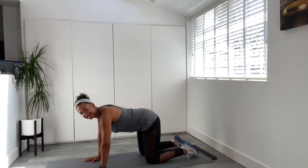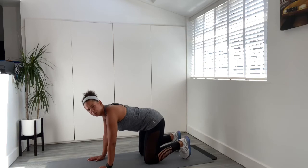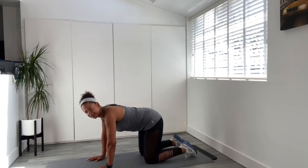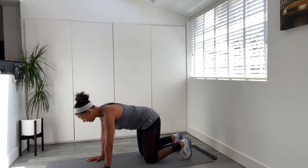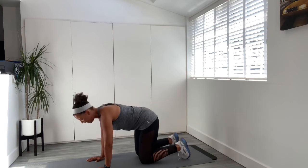Hold now for a count of eight — really engage. Seven, six, keep breathing — five, four, three, two, one, and release. Tuck your toes under — you're coming into your hover. Take a breath in, as we breathe out pelvic floor closes, lift up off your knees, you're going to hover for four, three, two, one, and release. Just let those toes relax, give those wrists a pedal. Let's do that again — breathe out, pelvic floor closes, engage those abdominals, and hover. Don't allow the abdominal muscles to release. Four, three, two, one, and release.